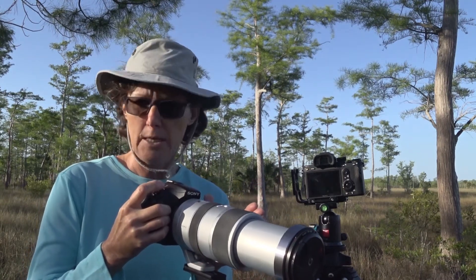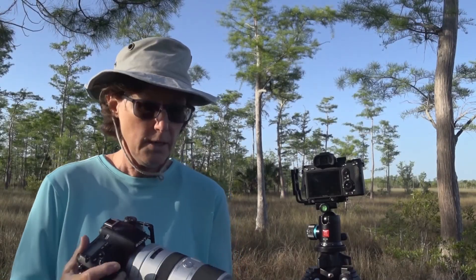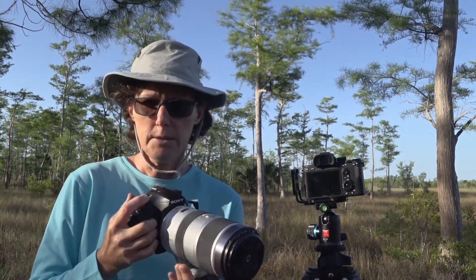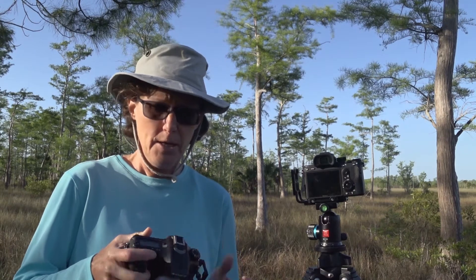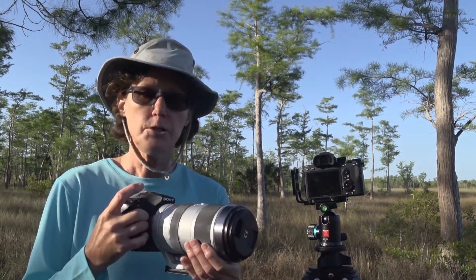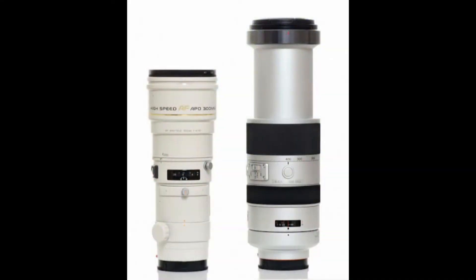Essentially I have 600 millimeters that I'm shooting with on this crop sensor camera. There's one other advantage to all of this — think about the cost of lenses, especially very large, fast prime lenses at 500 or 600 millimeter focal lengths for wildlife. Spending over ten thousand dollars on a lens is a pretty big chunk of money. I worked around that somewhat by owning a crop sensor camera.